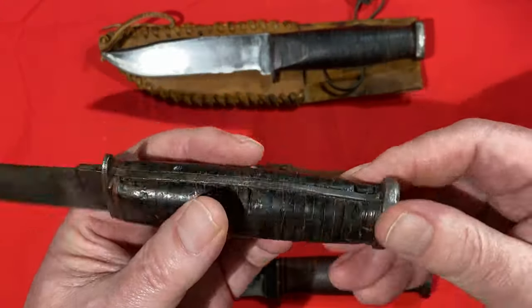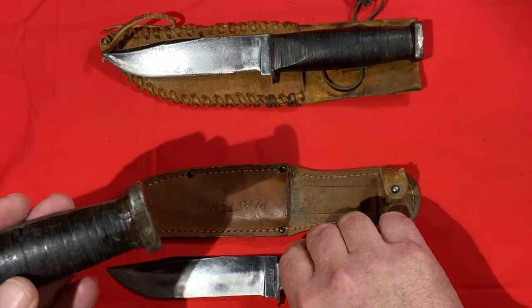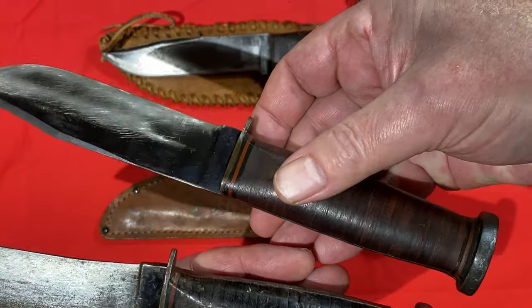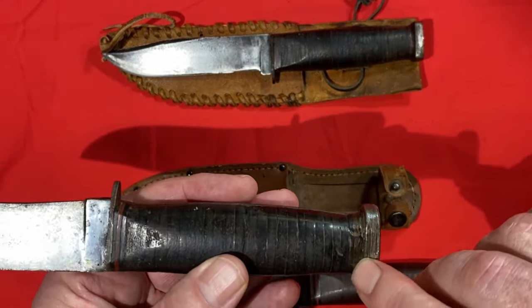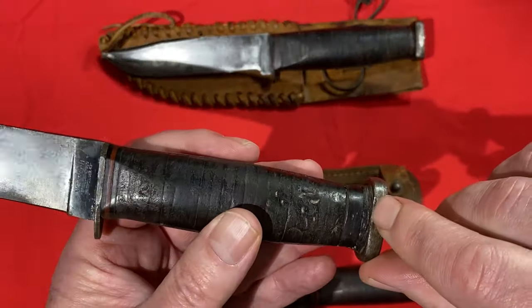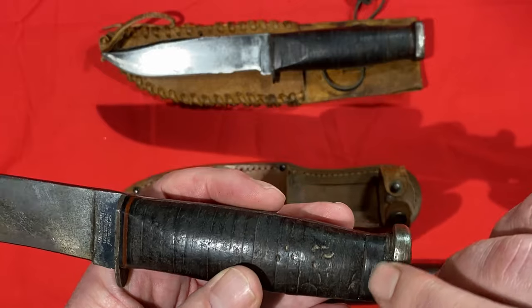On this one the spacers are red, black, and red - that's what comes on the original. This one is kind of ground up, but this one appears to have been filled in with a piece of black plastic spacer.